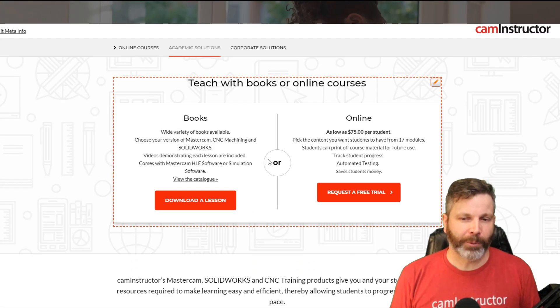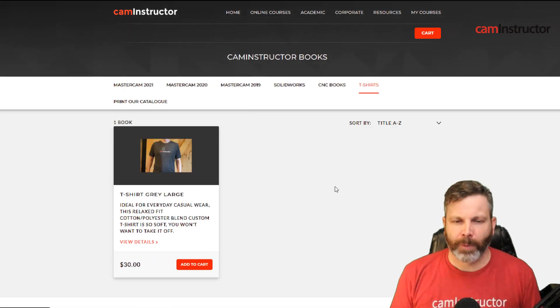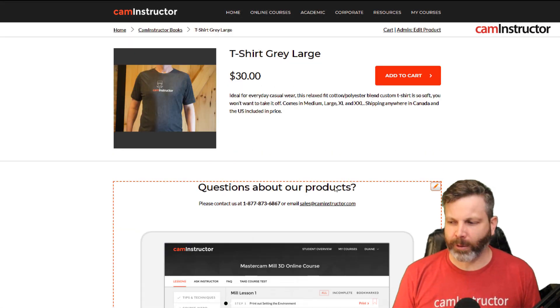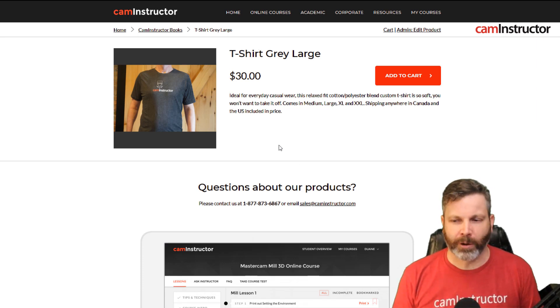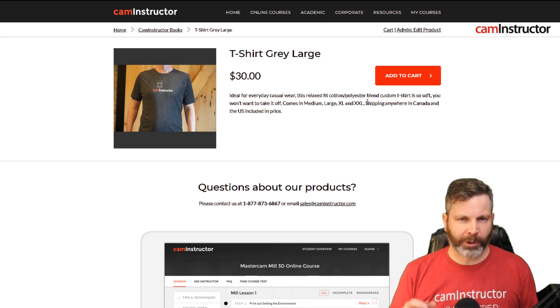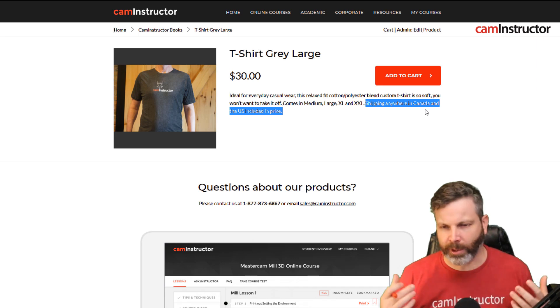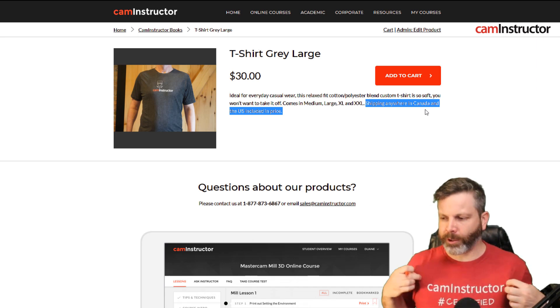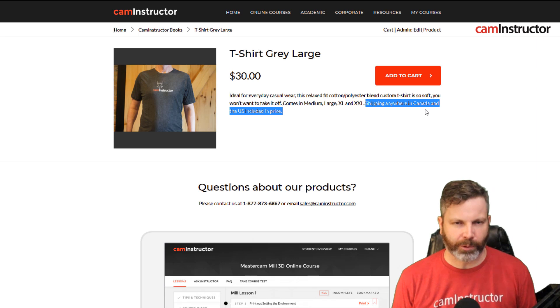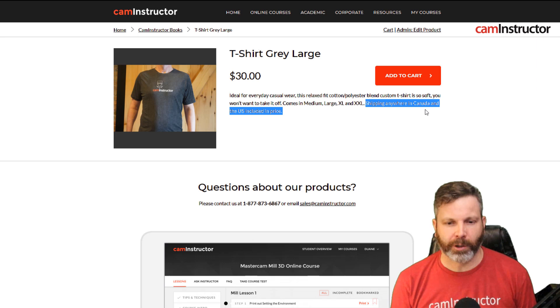Another thing I want to point out on the website: we've got our t-shirts up on the site now, you can go and check those out. Have a look at this expensive model that we paid to demo these shirts for us — no expense spared here at CAM Instructor. The price includes shipping anywhere in Canada or the USA, so don't worry where you live, shipping is covered. There will be a revolving cycle of different shirts, colors, and styles available at different times. These are actually really good shirts — not the low-budget cheapos — and you definitely won't be disappointed in the quality.